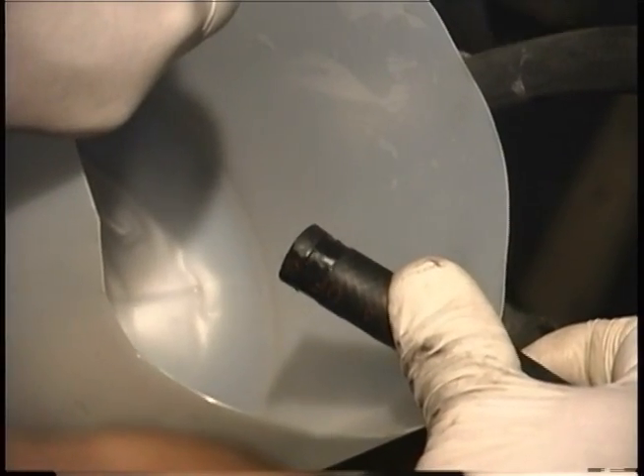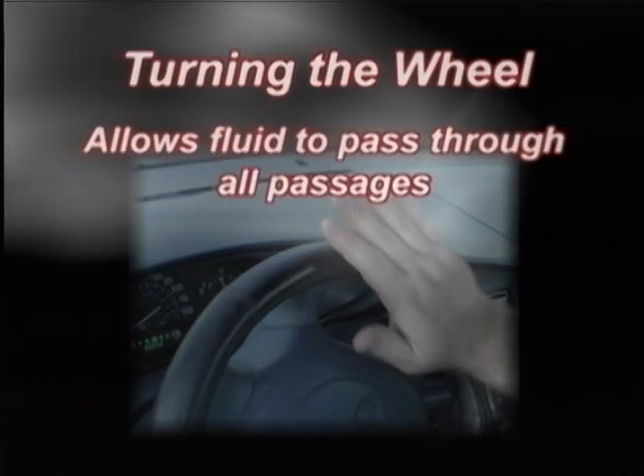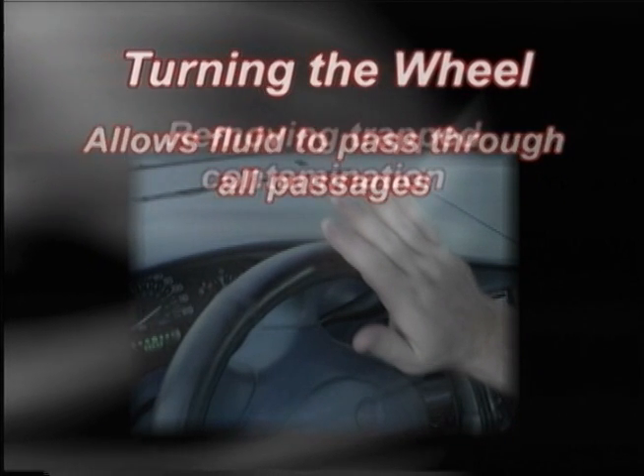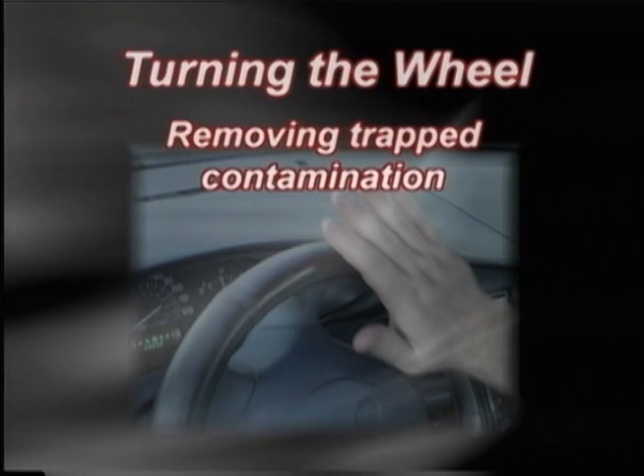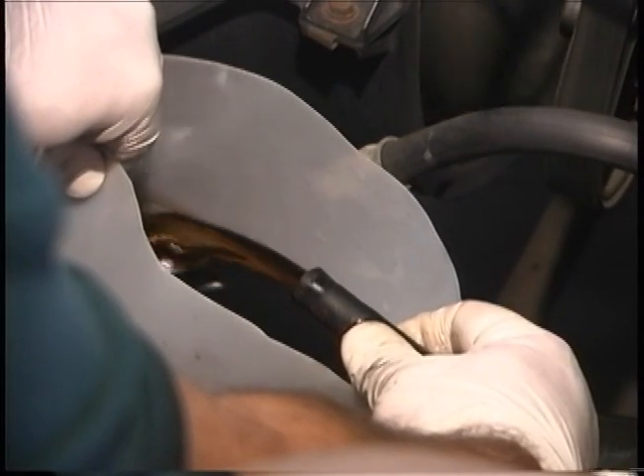Disable the engine ignition system. Crank the engine in short bursts and turn the steering wheel at the same time. Turning the wheel allows the fluid to pass through all passages in the rack and pinion or steering gear, removing as much trapped contamination as possible. Continue to crank the engine, turn the wheel, and fill the reservoir until the fluid runs clear.